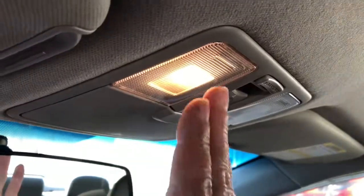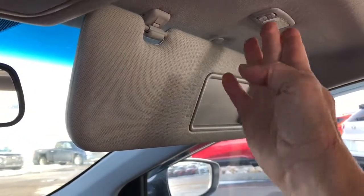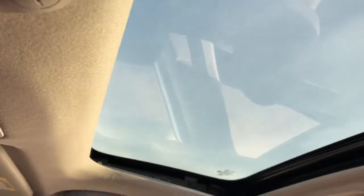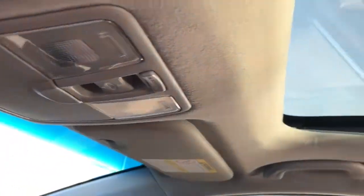Up at the top on your ceiling you can turn your interior lights on, and there is a spot for your glasses. Underneath your sun visor the light does come on. This vehicle is also equipped with a sunroof, which you can open right here — seeing as it's getting close to winter I will leave it closed.